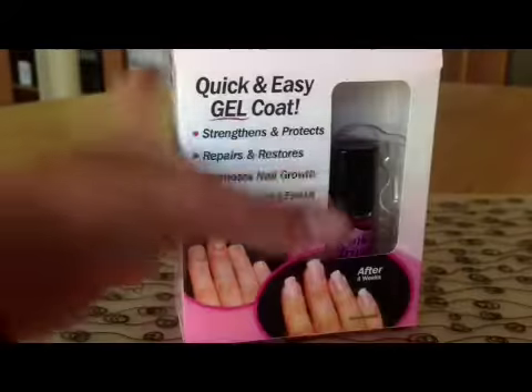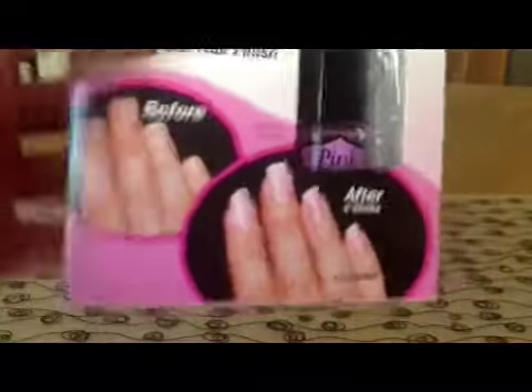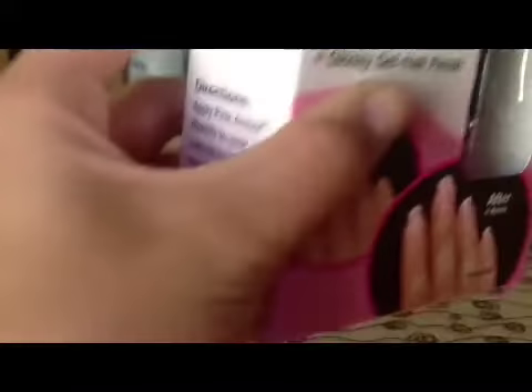I'm sorry I'm not showing my hands. I got this last week and I used it two times, because it says to use it two times.